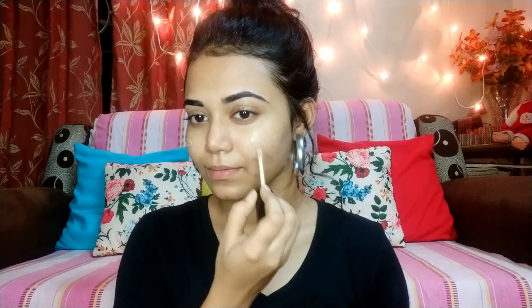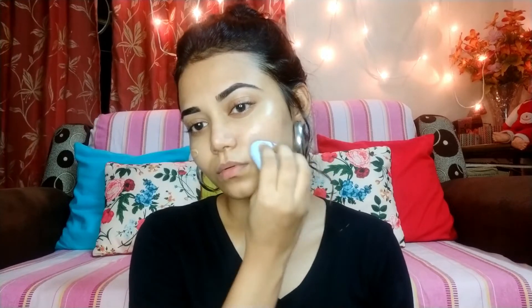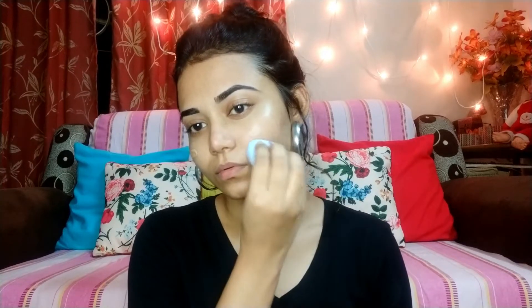After that, I will apply the foundation and then the concealer in the shade light medium beige. There are two dark spots, and I will blend it in with a beauty blender. I also have a contour palette.